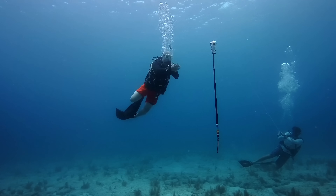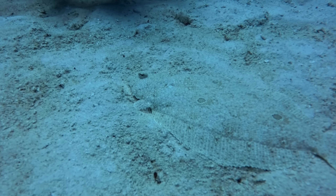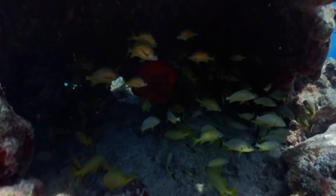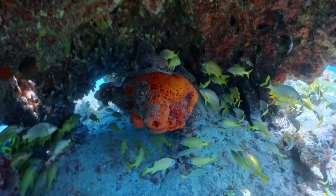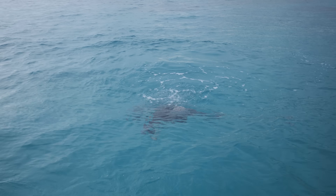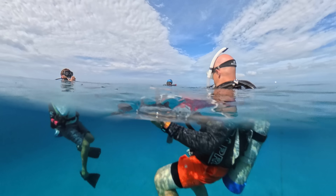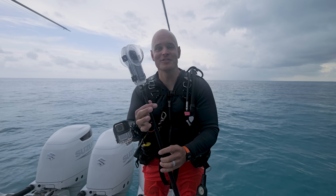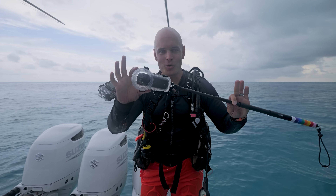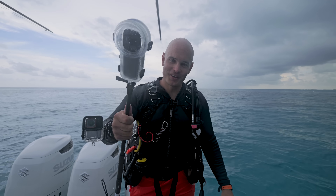Documenting this whole process would have been impossible without the Insta360 X5 and the Ace Pro 2 on my wrist. These extremely well built and durable action cameras help us get into places and show things from a perspective that until now humans could only dream of. The first 50 people who buy an X5 with the link in the description will get a free invisible selfie stick with their purchase. Hopefully we've documented the start of a new era of coral growth and not the end of what used to be. Huge thanks to the Coral Restoration Foundation for what they do and for letting us come film the project, and massive thanks to Insta360 for their huge donation. Thanks a ton for watching — I'll see you around.